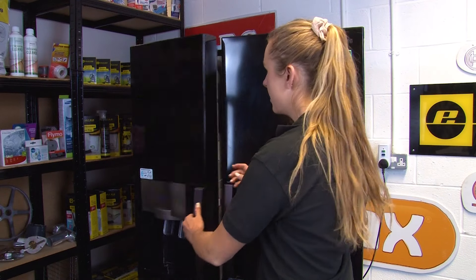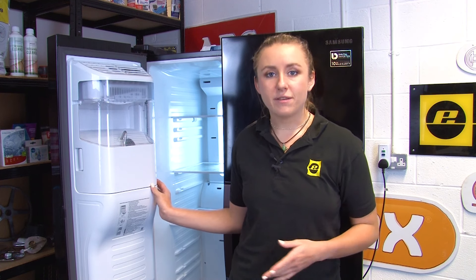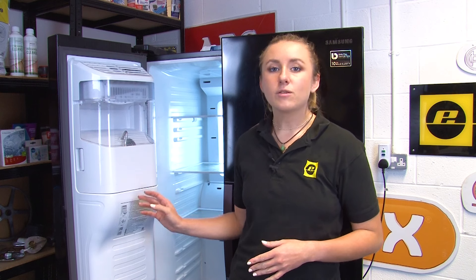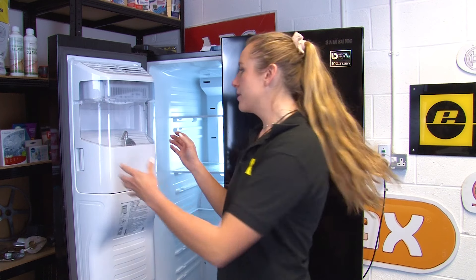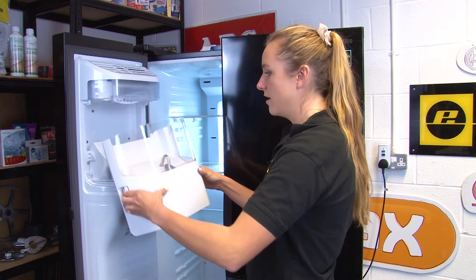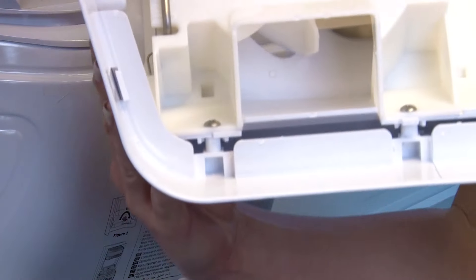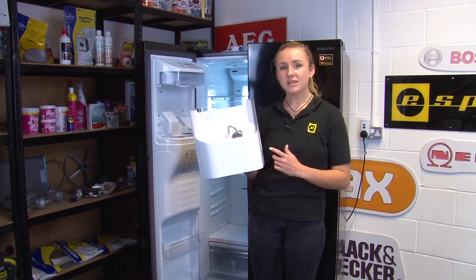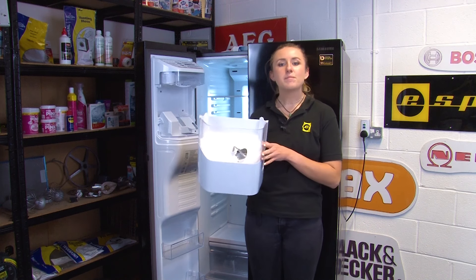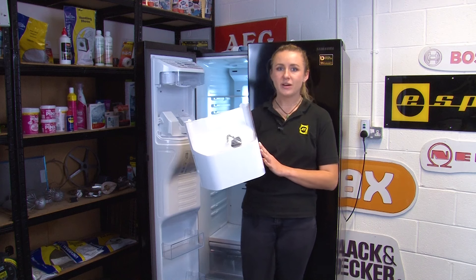Next up we need to check and clear the ice container itself. If your ice maker hasn't been used for a long time, or your freezer is set to too low of a temperature, this can cause ice to build up and cause a blockage. To sort this out you can simply remove the ice container and then remove any blockages that might be there. If the ice in the container is clumped together, tip the ice away into the sink and replace it into your fridge freezer to allow a new batch of ice to be made.